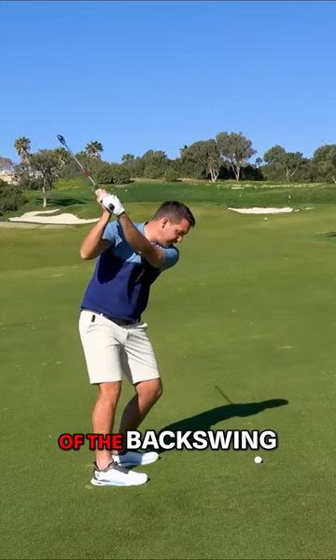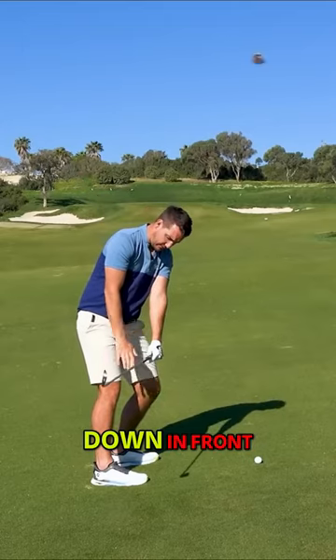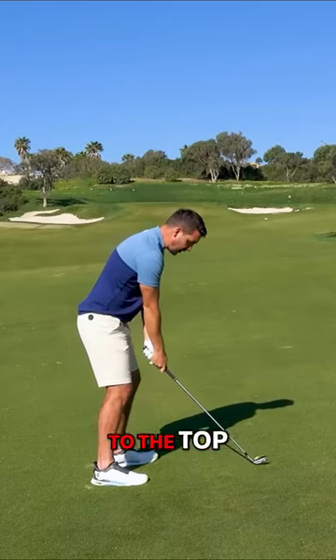I want you to get the sensation that once you get to the top of the backswing, you're going to use your trail arm — your right arm — just to extend down in front of your right thigh, or your trail thigh. So you get to the top of the backswing.